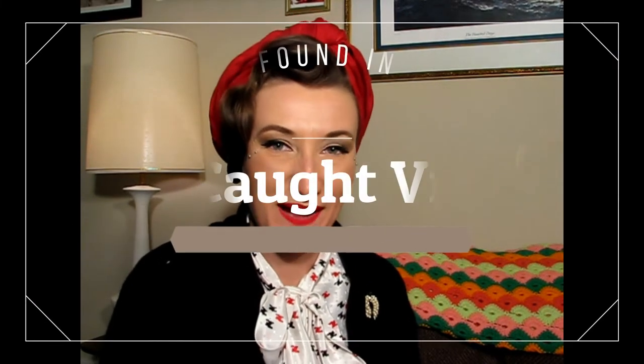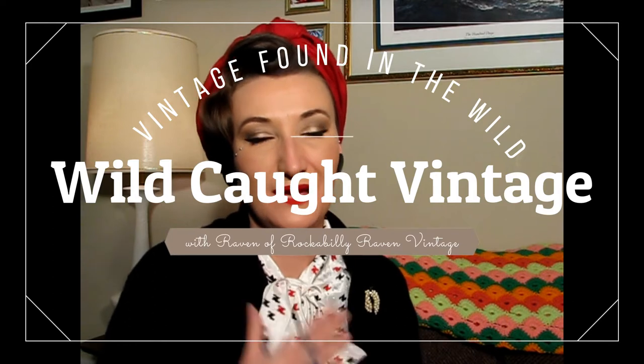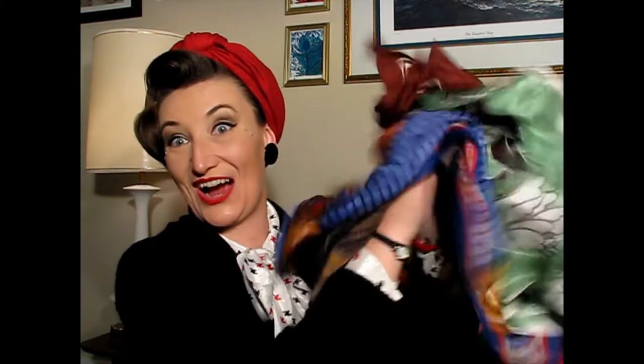Hi friends, welcome back to Wild Caught Vintage. My name is Raven. I'm the owner of Rockabilly Raven Vintage on Etsy. This video today is a haul, but it's also a how-to. This whole video is about scarves.